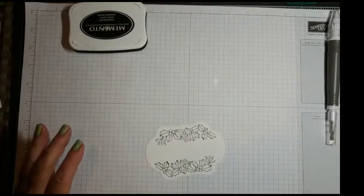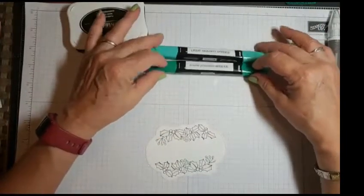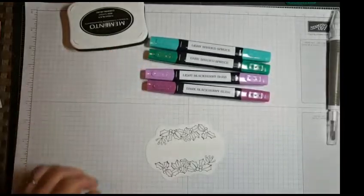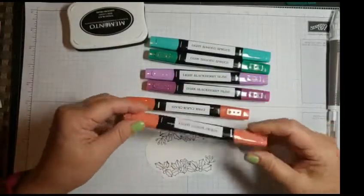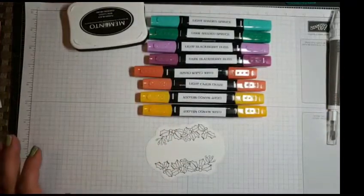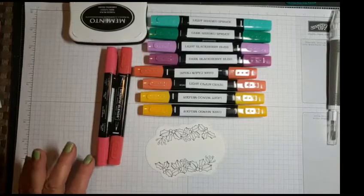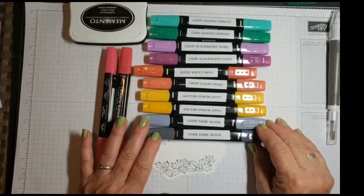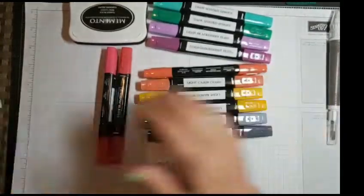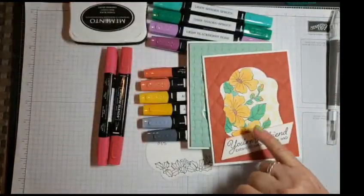Here's a preview of some of the new colors: we've got light shaded spruce, dark shaded spruce, dark and light blackberry bliss, Cajun craze, light mango and dark mango melody, and real red. And the best — basic black light and dark, which I haven't tried on anything yet, but I did use some of the greens. We're going to use them now too on a couple of these cards. Here's the real red, this was the mango — it's pretty!